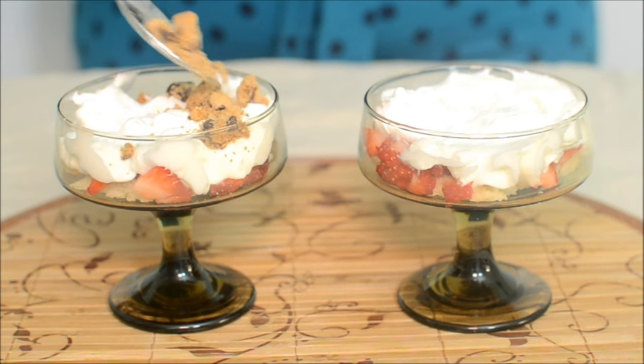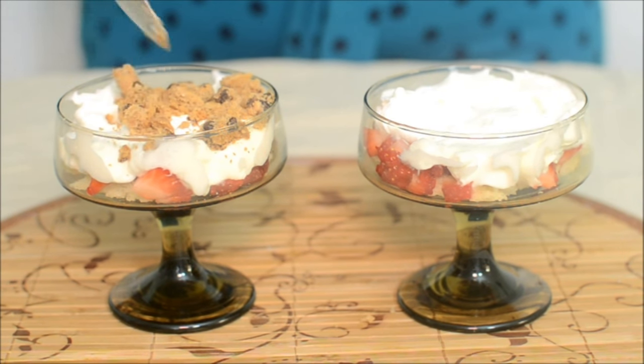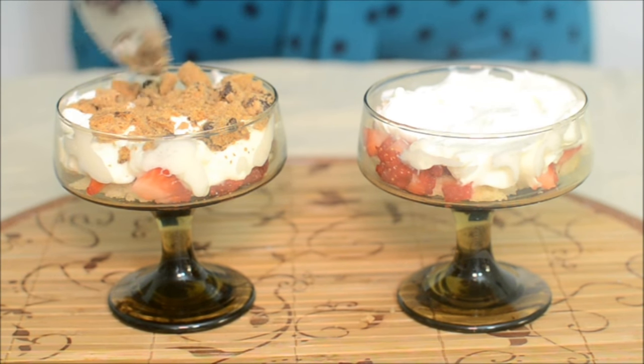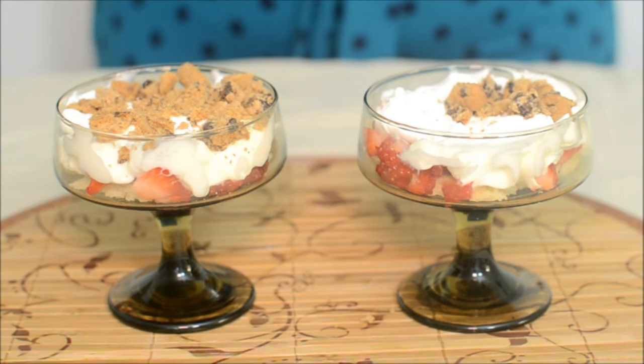Next goes the cookie crumbs, or the crushed cookies. I've used regular chocolate chip cookies, but if you want to use some other cookie you can always do that. About two to three tablespoons of cookie as well.